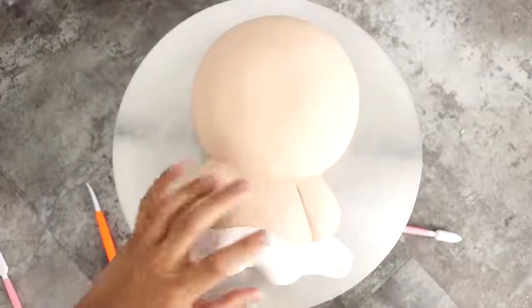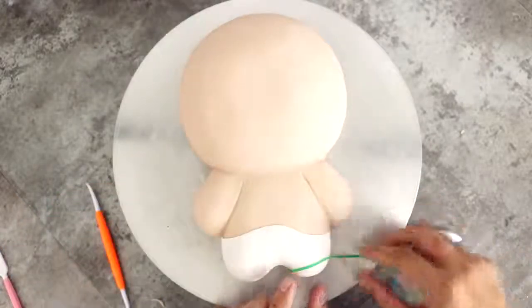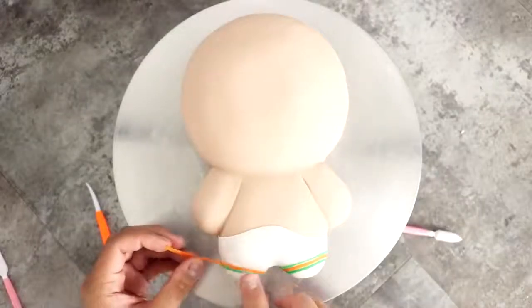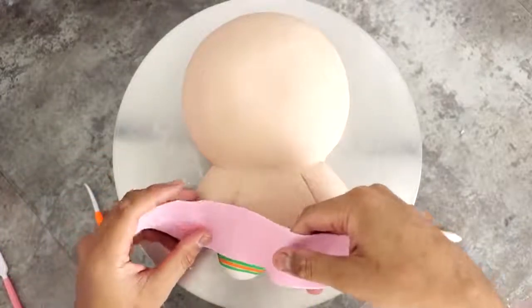I'm gonna add some white fondant on her feet so that I could start to create the rest of her outfit. I know that 'feet' is already plural but I don't know why I just like saying 'feets' — I'm like a five-year-old boy. I'm just using some small strips of green and orange fondant to create her sock stripes.